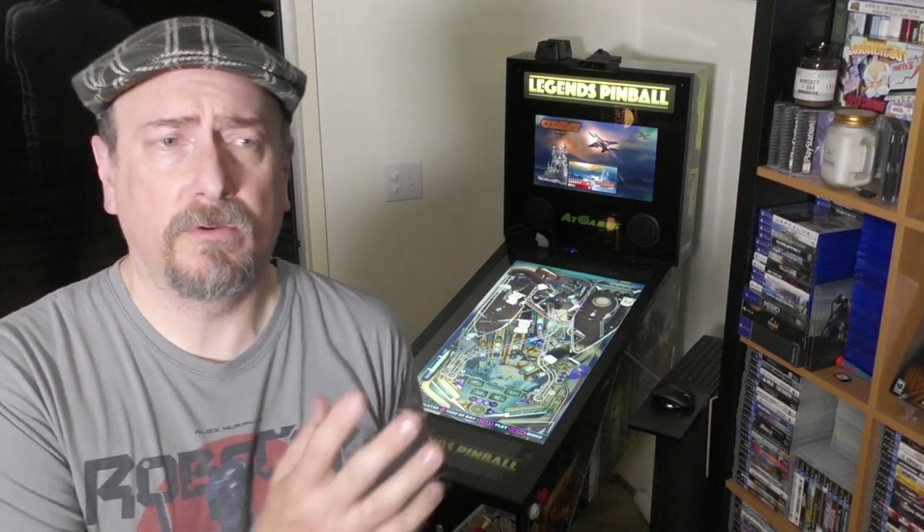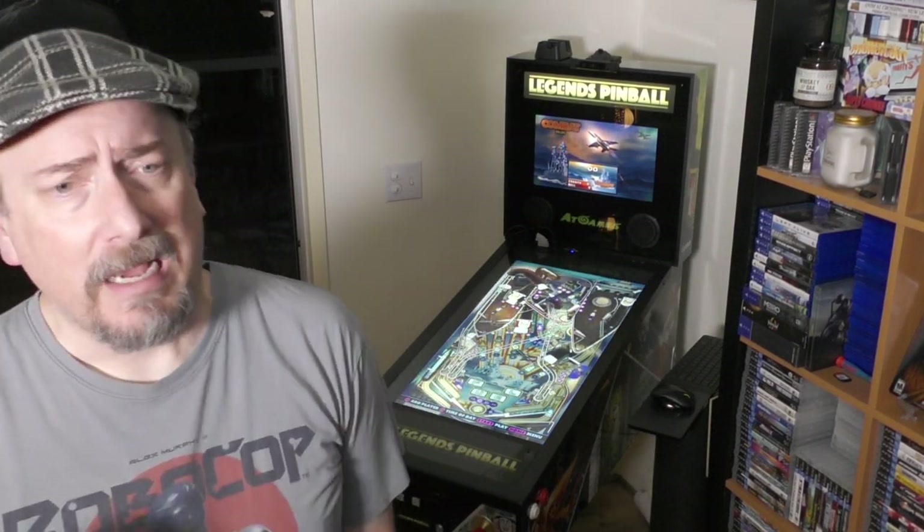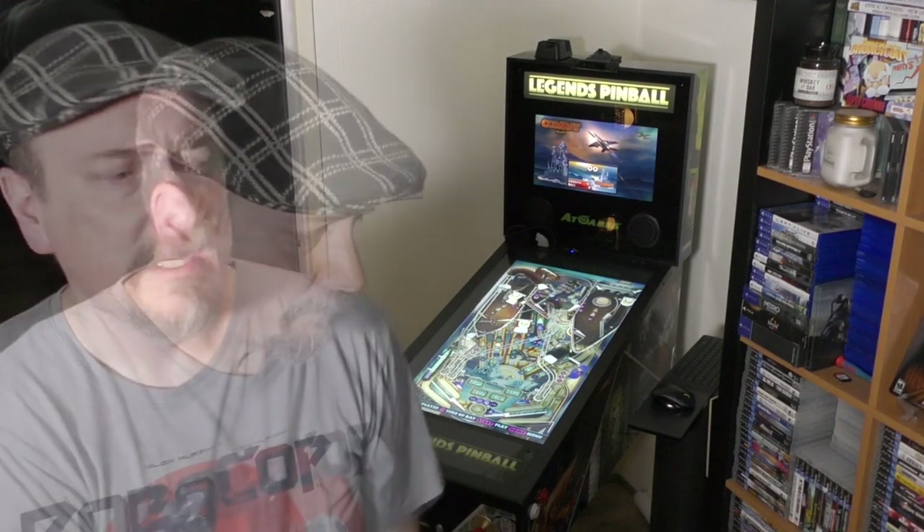That's it, folks. I hope you enjoyed the look at the actual install, the settings, and just the overview of what the DMD looks like from an OTG PC. I'm pretty happy with the whole thing. I think AtGames did a good service in being able to put this out there — $50 is fine with me, $20 to ship, it worked out. Hope it was entertaining and maybe some information you found here that would help you.